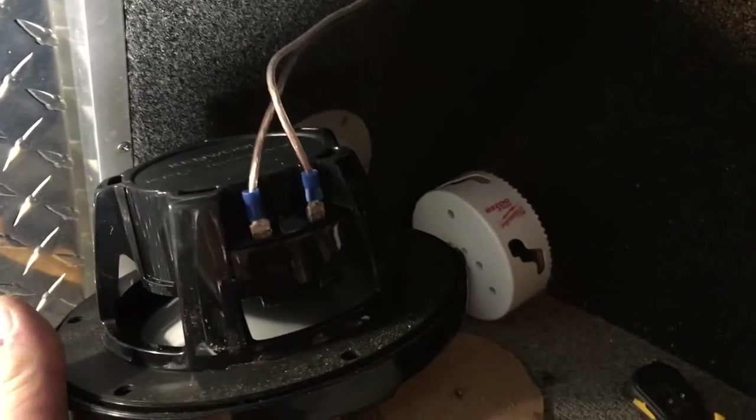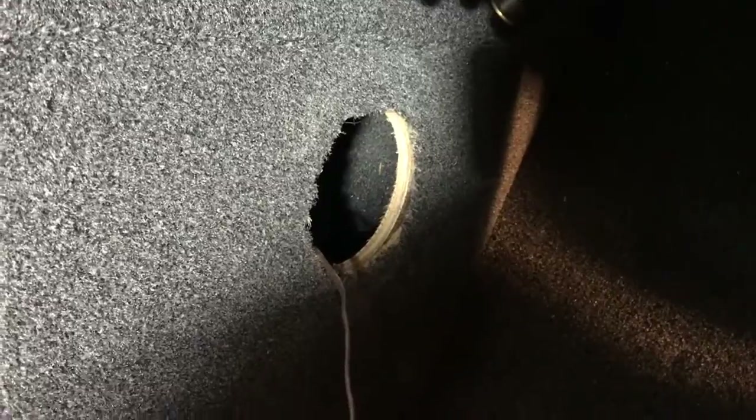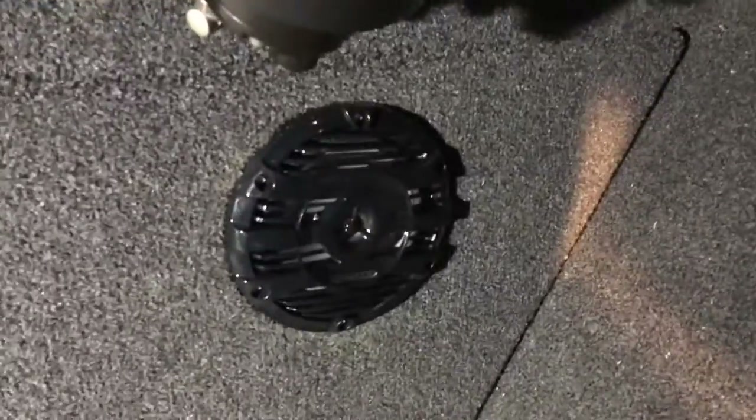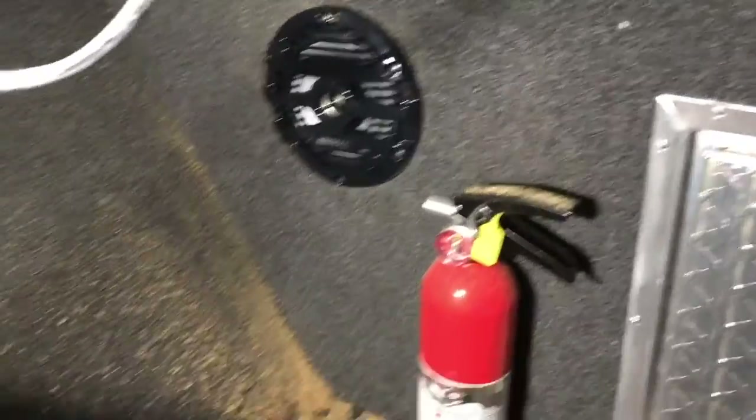Got my speaker wire through, positive and negative all hooked up, and now let's mount the speaker. There we are — speaker all mounted, got the other side done as well. Just need a little vacuuming, but the radio's on.